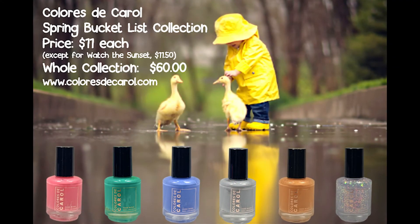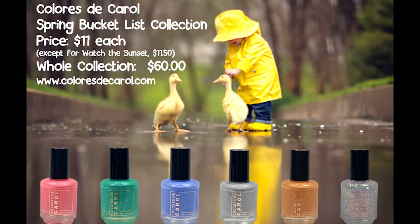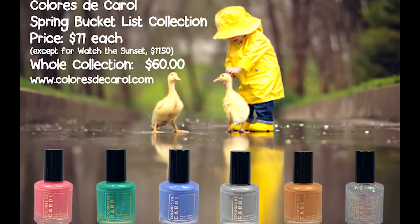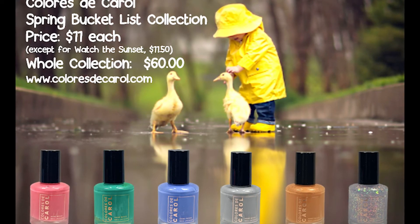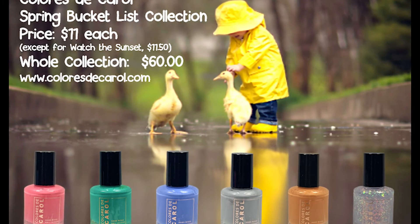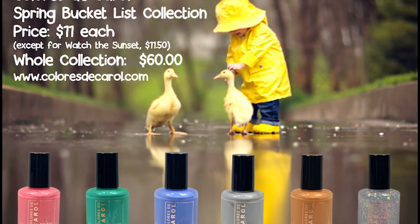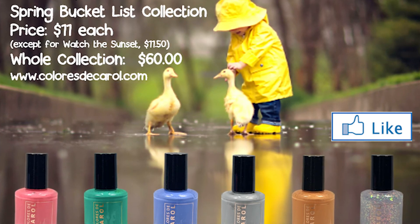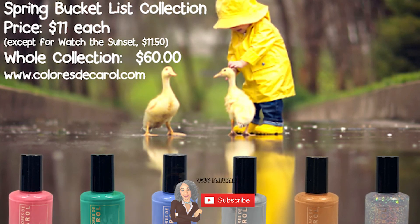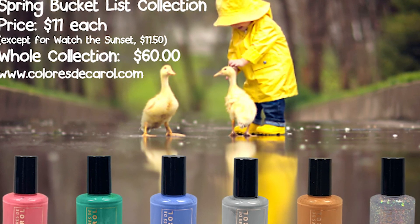That is it for this collection. If I had to pick a favorite, it would be Fly a Kite. Second favorite, Ride a Bike. Third favorite, Splash in Puddles. Comment below and let me know which one was your favorite and if you have any from this collection. Also comment below and let me know if you had to choose one thing from this bucket list, which one would you do — for me it would be Watch the Sunset. I hope you enjoyed this video. If you did, please give it a like because it really helps out my channel. If you're not already subscribed and you like videos like these, go ahead and subscribe and click the notification bell so you don't miss another upload. Thanks again for watching, take care, bye!